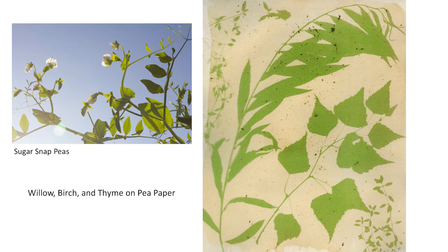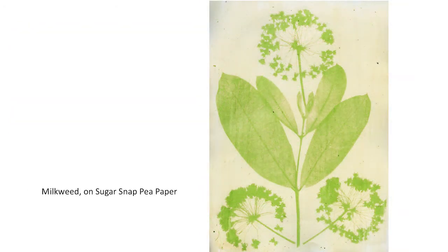Here are sugar snap peas growing in a container on the left. The tendrils and leaves are edible but a bit fibrous, but they make an excellent green emulsion. This happens to be an anthotype of willow, birch, and thyme. This is a pressed milkweed plant made on sugar snap pea paper.